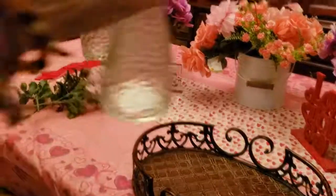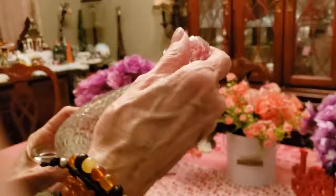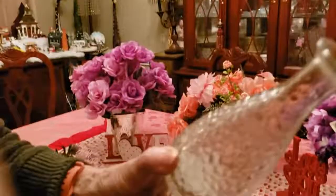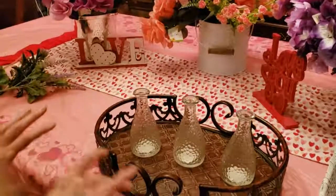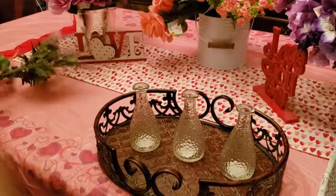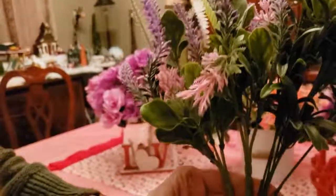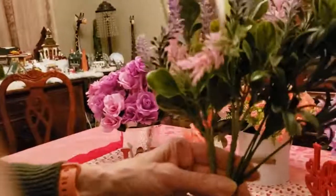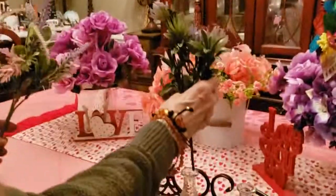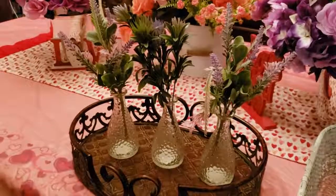Next, I got these little Dollar Tree oil bottles — the ones you put vinegar and oil in. I took the tops off and I'm going to set them in the little tray right here. I also got these beautiful little bushes at Dollar Tree — they are thistles and just a greenery bouquet. I'm going to put them just like this. It's quick and easy and it'll just make your table look so pretty.